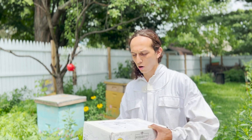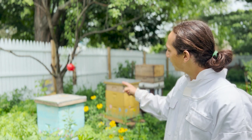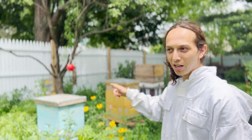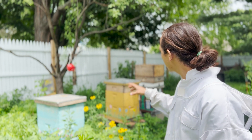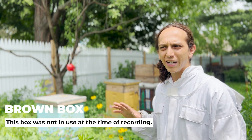Something that you can do in the summer is use these Formic Pro strips, and what I like about these is that you can use them with honey supers on. Behind me you can see that the blue box doesn't have a honey super — I'm going to add one on there so they have a little bit more space. The yellow hive has a honey super already on it, and I'll probably add another one depending on how full it is.